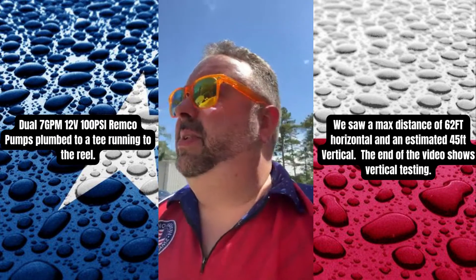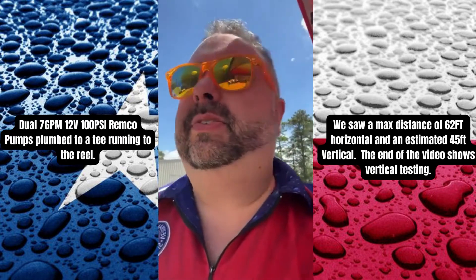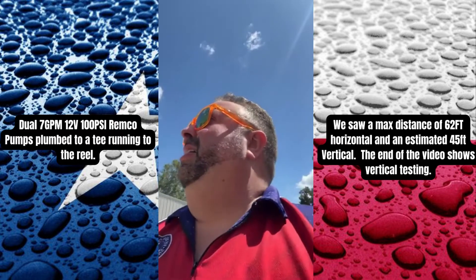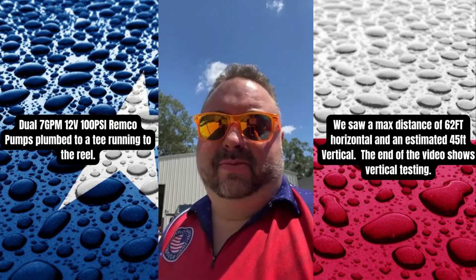Hello. I've always said that you couldn't run these guns on a 12-volt. Guess I was wrong.